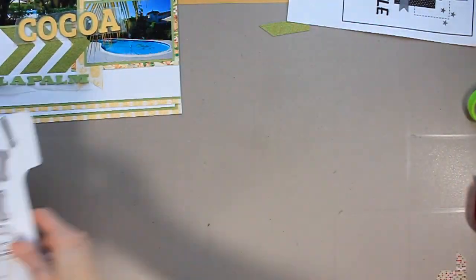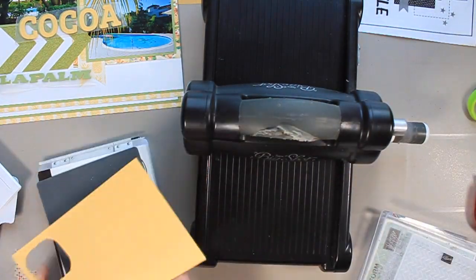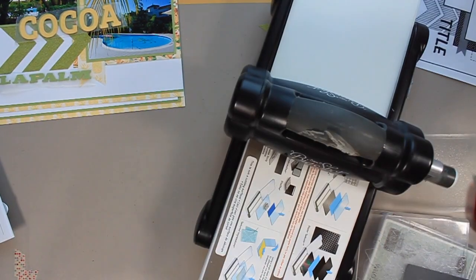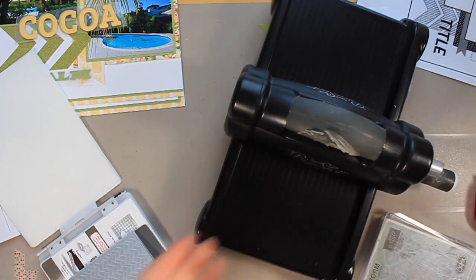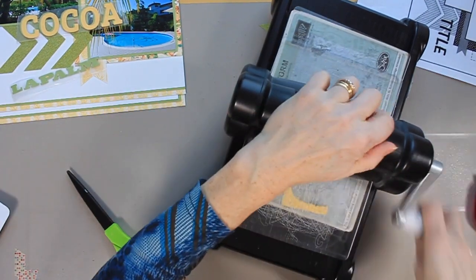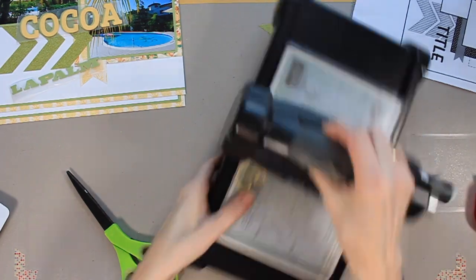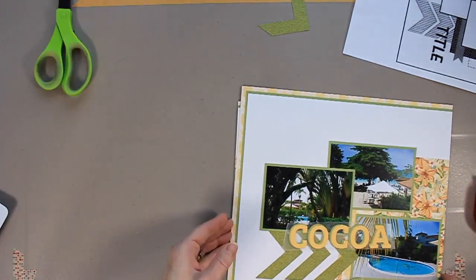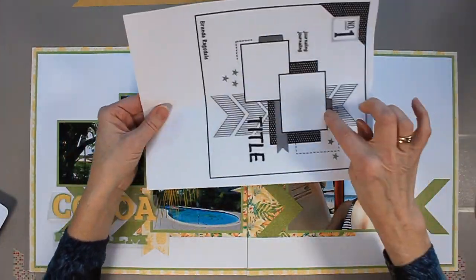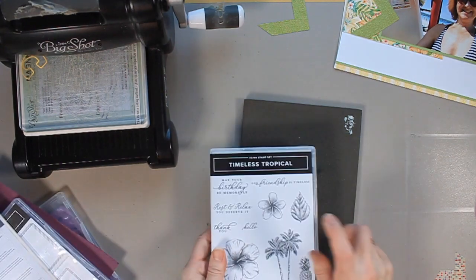I cut out my title in advance using two different dies, which I'll list in the information box below. That word 'cocoa' is misspelled by the way — I have to drop the A later on. The top letters are in green and yellow, layered on top of each other, and the top layer is embossed. Basically, I embossed the cardstock first, then cut out the letter with my die. I find that when I emboss first and cut second, the letter turns out neater — it obviously works the other way as well, but for me it just has a nicer cut.